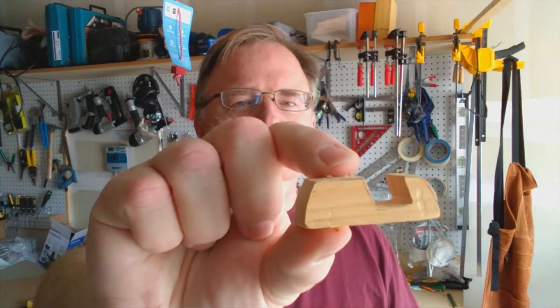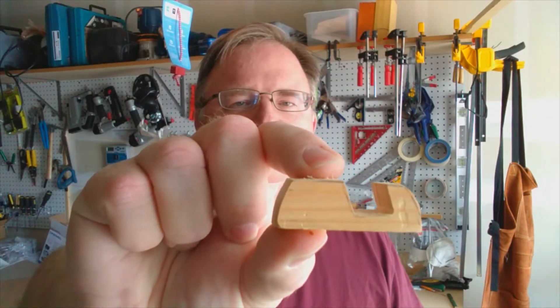Hey everybody, I was recently thinking about making myself a phone stand and I came up with the idea of making this teeny tiny cell phone stand. Let me show you how it works.